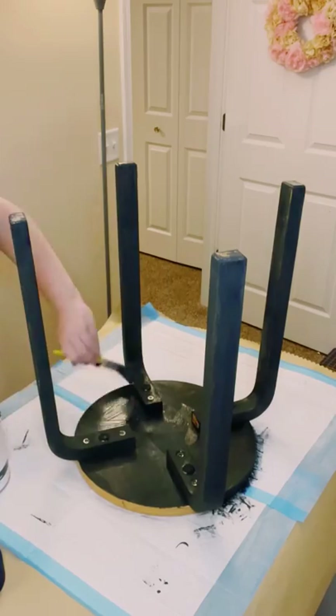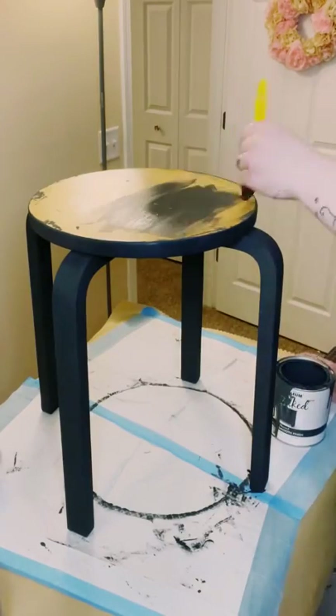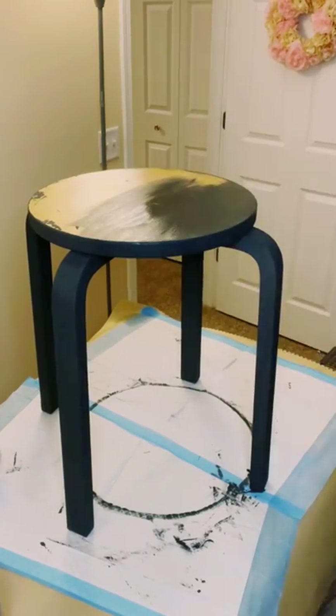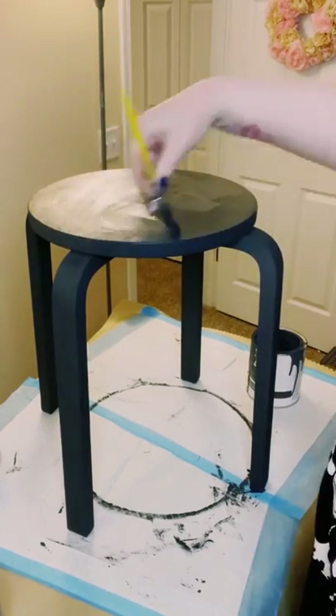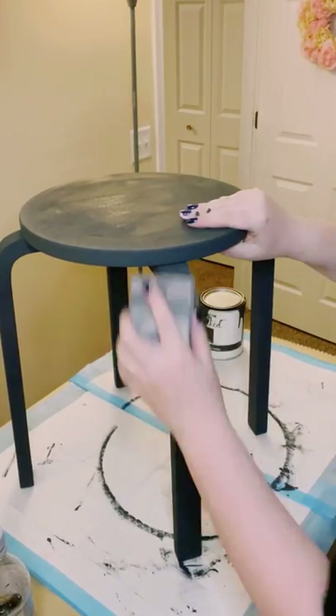I did end up painting the entire thing. I know a lot of people don't like when I paint the bottom of things, but I literally painted every square inch of this table. Again, I ended up doing two coats — dry that first coat before going on to the second coat, then allow everything to dry.